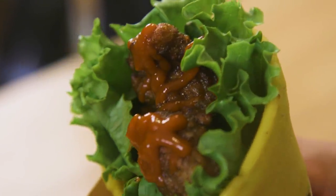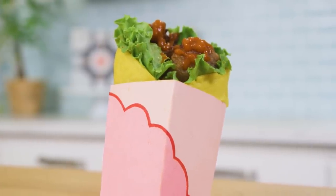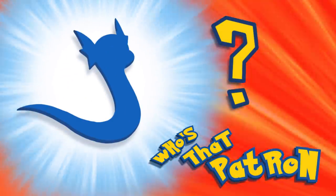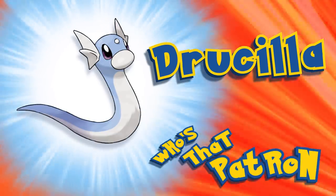This episode is only made possible thanks to the support of our amazing patrons, and we shout one person out every single week. So this week is dedicated to... WHO'S THAT PATRON? IT'S TRUSILLA! BAM!